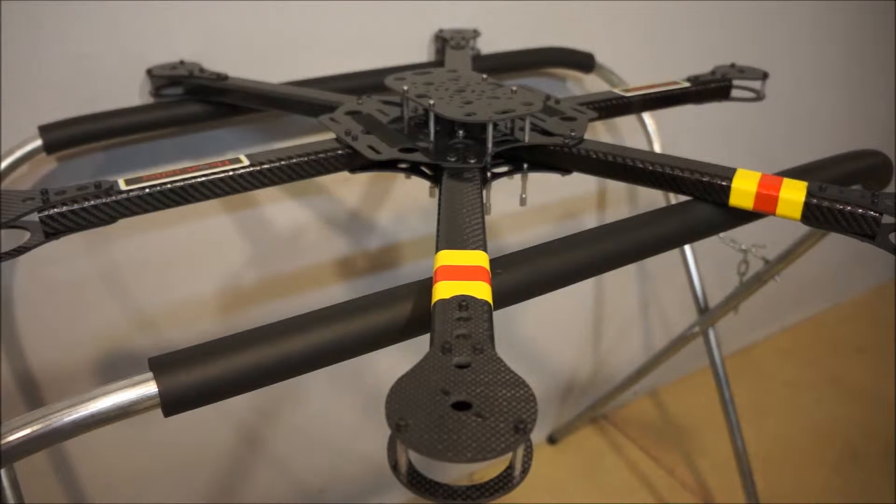Hello, this is Andrew from Hex Crafter. I am presenting this short video on how to properly do fine-tuning on our frames, specifically motor alignment.